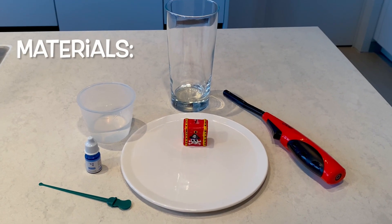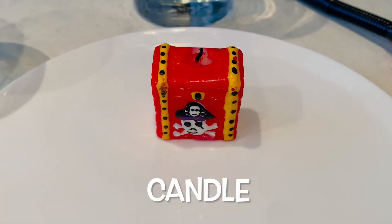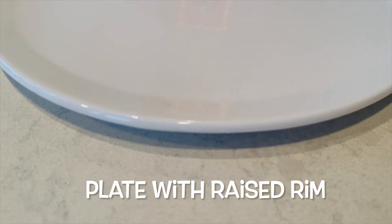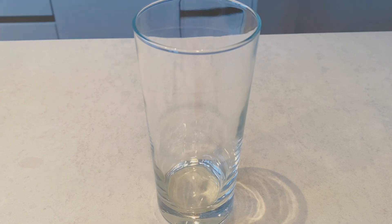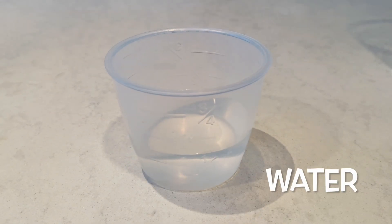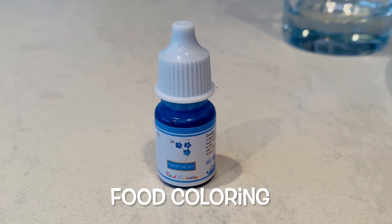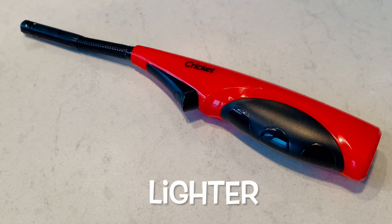For this experiment, we will need the following: a candle, a plate with raised rim, a tall glass, water, food coloring, a stirrer, and a lighter or matches.